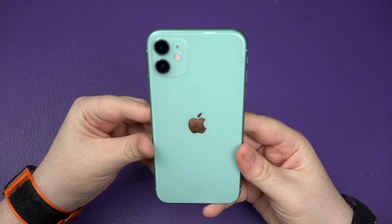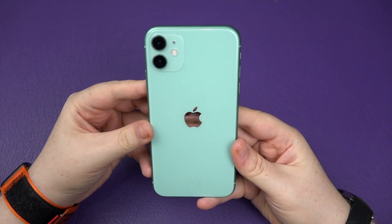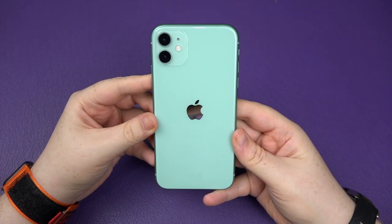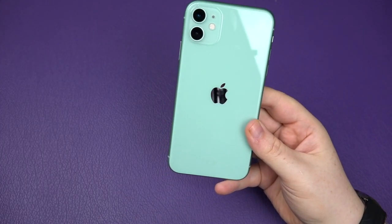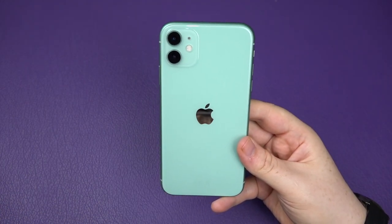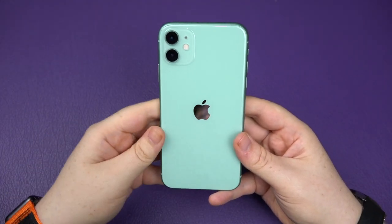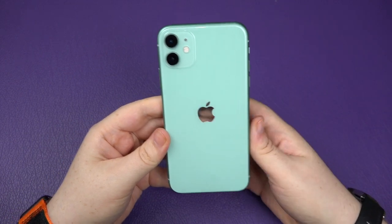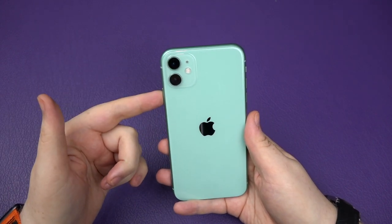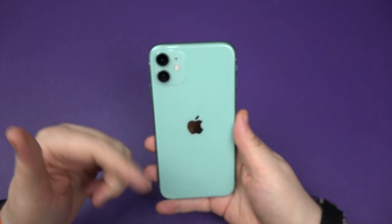And there we have it — this was a quick unboxing she wanted me to do for her first ever iPhone. That's the iPhone 11 in this beautiful green. What's the color actually called? It's just called 'green' — I thought they might have a name like mint green or something special, but no, it's just green. Anyway, if you've got any questions about this or anything else, you know what to do.